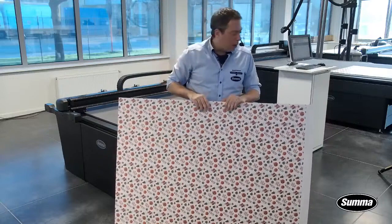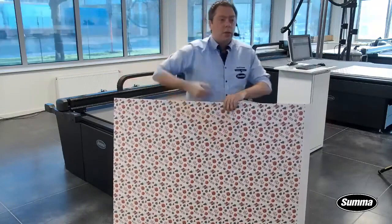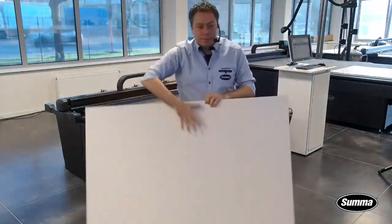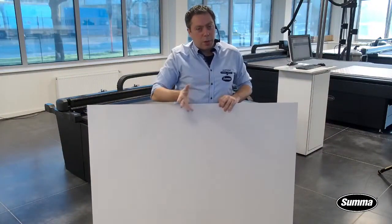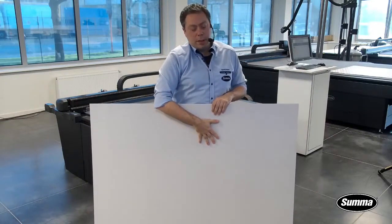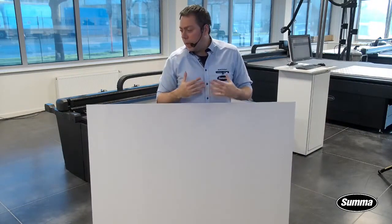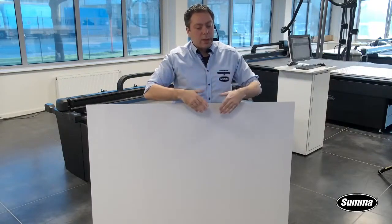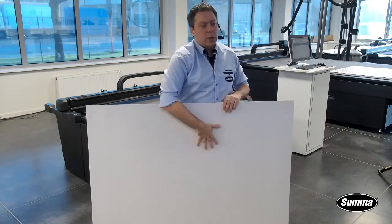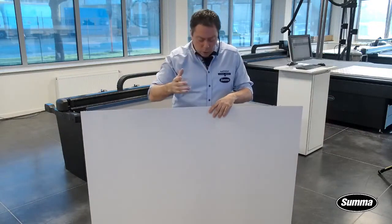Another common misconception I encounter during demos is: where do I crease — on the printed side or the non-printed side? In some cases you can do both. To be safe, I'm going to crease on the non-printed side, because creasing on the printed side depends on how well your ink reacts to being compressed. If you have an ink that cracks when compressed, the solution is to crease on the non-printed side.